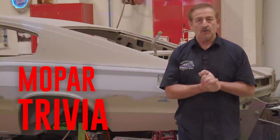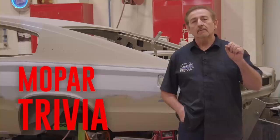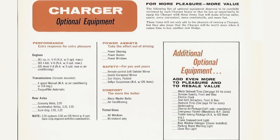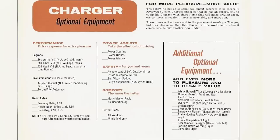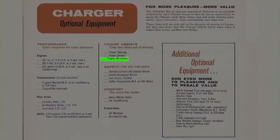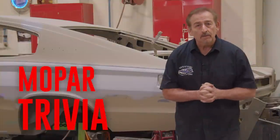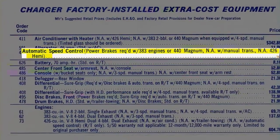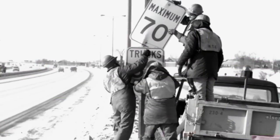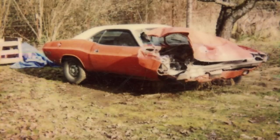What option could you not get in a '66 Charger regardless of how much money you had? Air conditioning, power windows, or speed control? If you guessed air conditioning, you're wrong — you could get air conditioning, unless you had a 426 Hemi, then you couldn't. If you guessed power windows, you were wrong again — in fact, I've seen quite a few '66 Chargers with power windows; those were a fairly luxurious car. If you guessed speed control, you'd be absolutely right. You could never get the '66 Charger with speed control. I don't know how much people cared about speed control in 1966 — wasn't the speed limit like 200? I always obeyed the law myself — more of an angel with a halo on me.